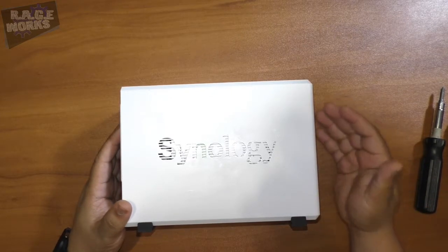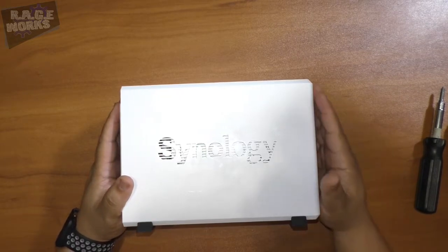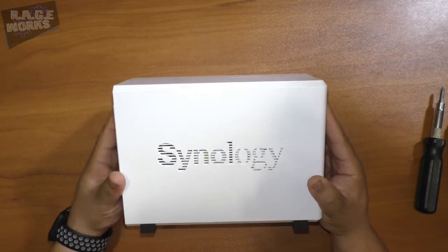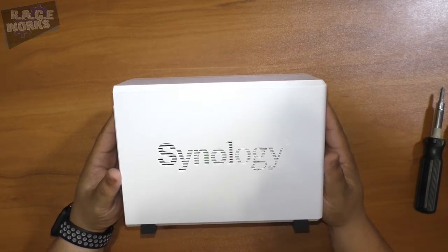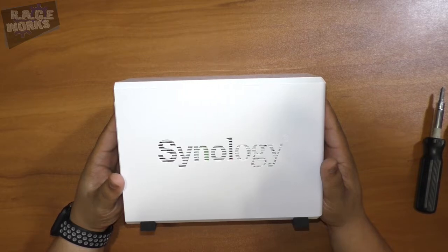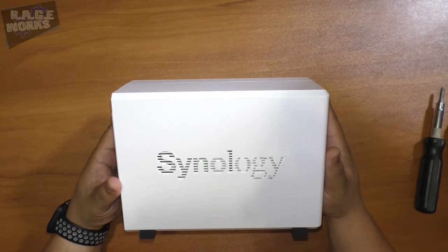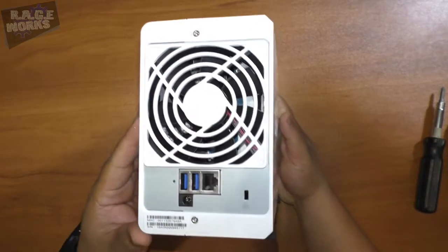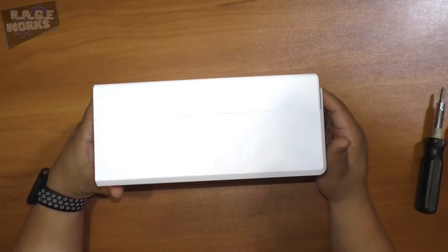This is our unboxing of the DiskStation DS216J. Check out the sample shots to see the scale between this and our other Synology unit. I also want to direct you to check out our full review of this unit, which can be found on rageworks.net — a link for that will be in the notes. If you're interested in picking up a Synology device, there's also a purchase link below. Feel free to reach out with any questions about using Synology in your home.